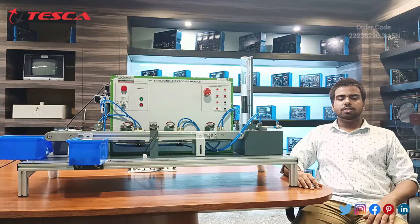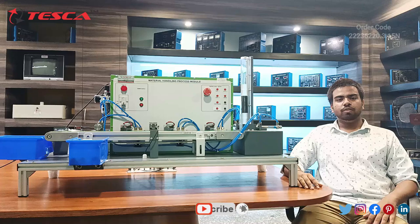Hello everyone, welcome to Tesco Technologies Tribate Limited. My name is Sara Misha, and today in this video we are going to discuss about the Material Handling Process Module. Its order code is 22236220.3.15N. In this video we are going to discuss about its components and its working.